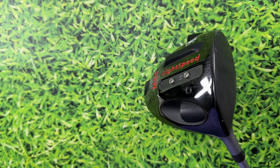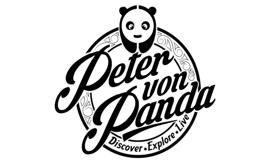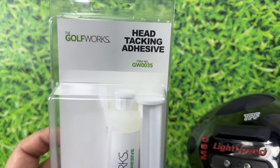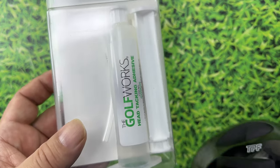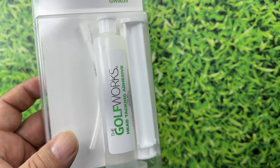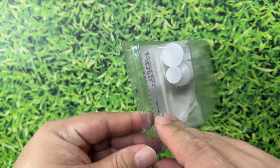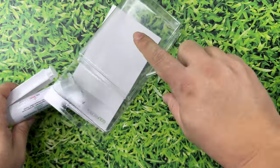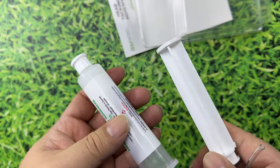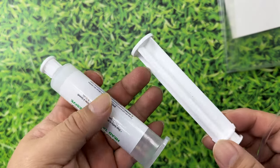If you want to dull the sound of your driver or hot melt it at home, you can with this. What's happening, Panda Nation? Peter Von Panda here. I ordered this — it's by Golfworks, and it's head tacking adhesive. I ordered it in the injector here, so it comes in like this little syringe. You can also order it just in a bottle, but you might need your own equipment. I've actually used this before, and I'm so impressed with it I want to show it to you.